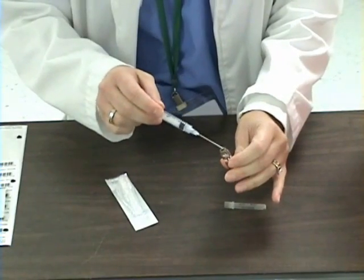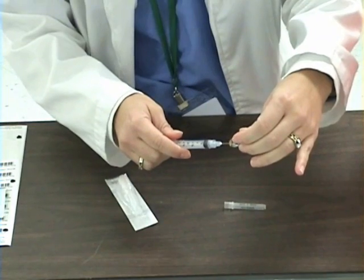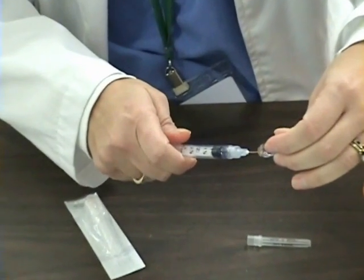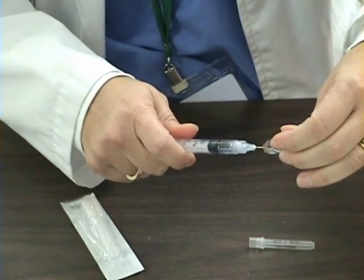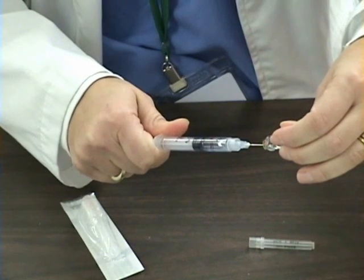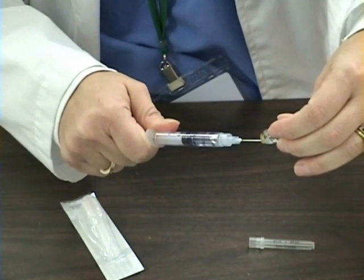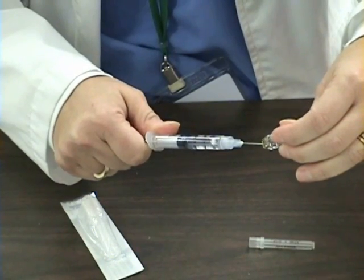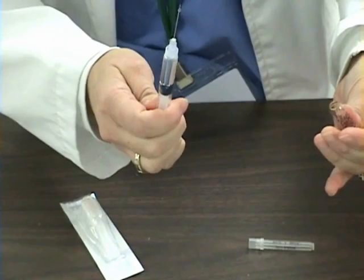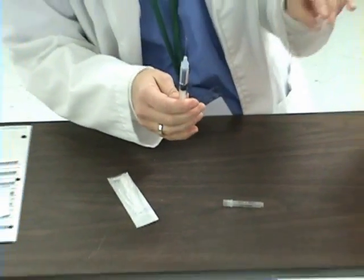I will put my needle in my medication, invert, and withdraw my medication. Noting that even when I invert my ampoule, the medication does not pour out of it. At this point, I am going to dispose of my ampoule in my sharps container.